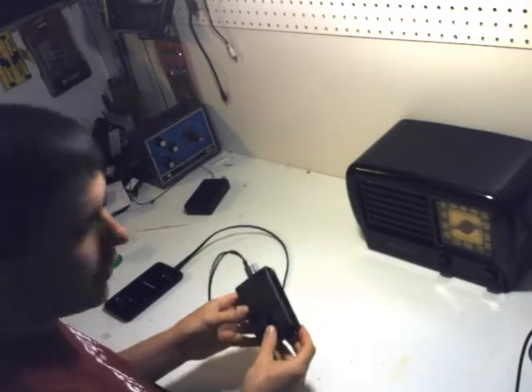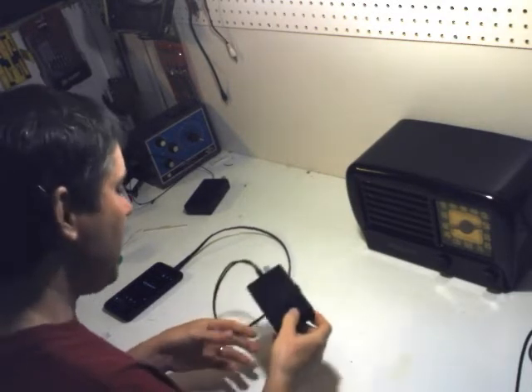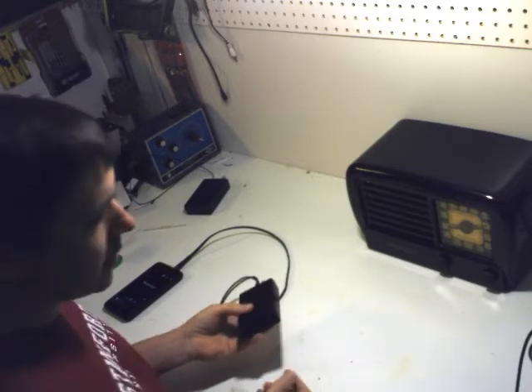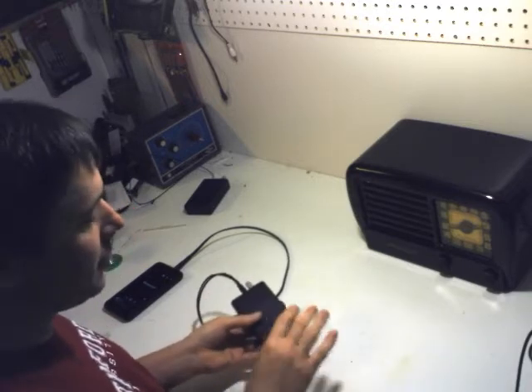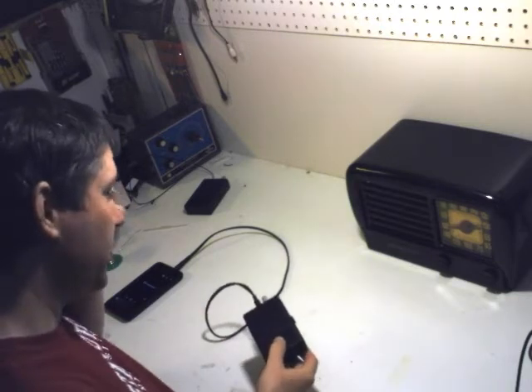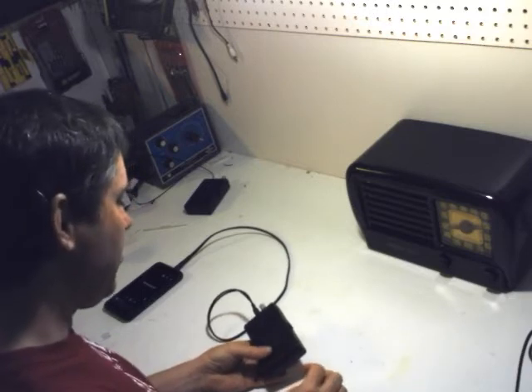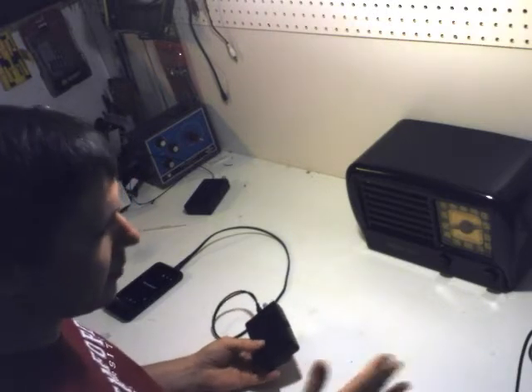It runs off battery or main power via a 12 volt adapter. Battery operation means you can take it in the car, so if you have an old vintage car with its original AM vintage radio, you can listen to your MP3s on that radio. You're not just limited to what's on the AM band.